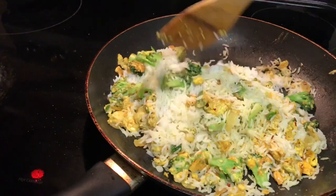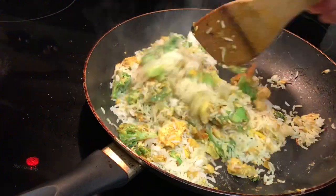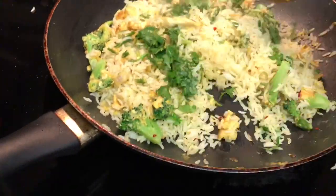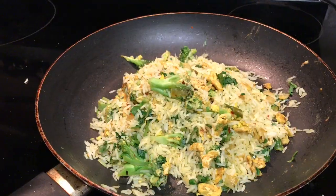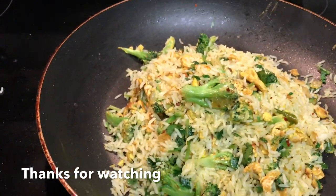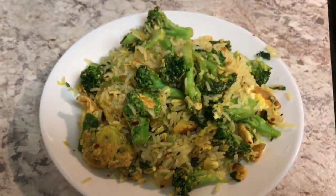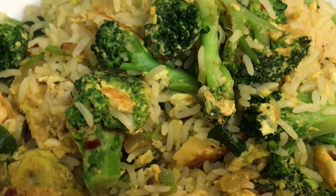Then we add rice. Then we add a little bit of lemon juice. Then we add red flakes. Then we add broccoli and rice.